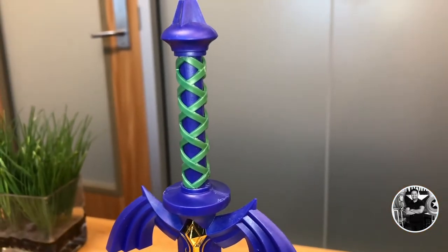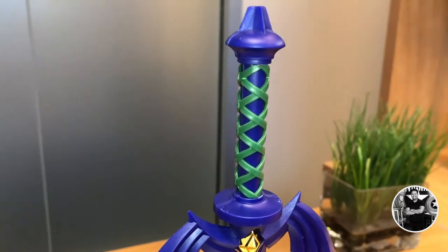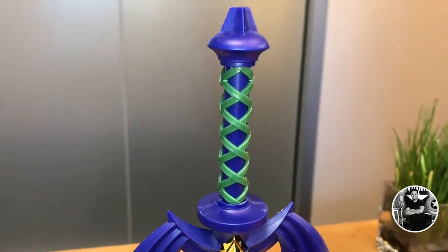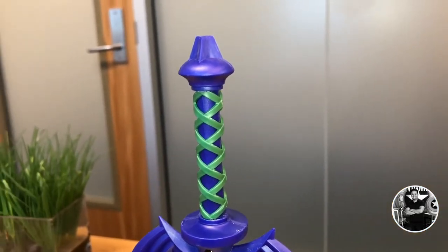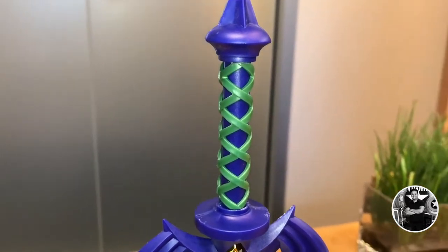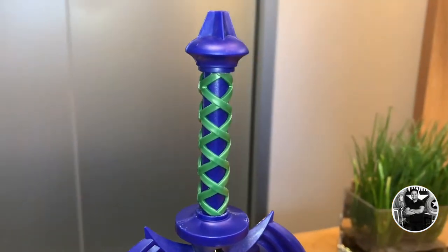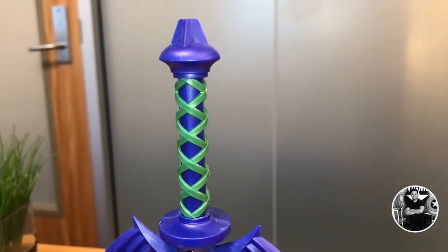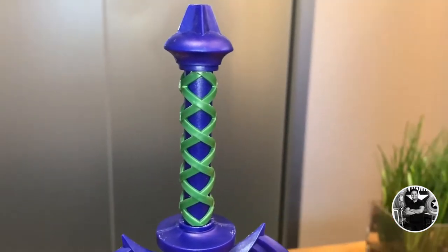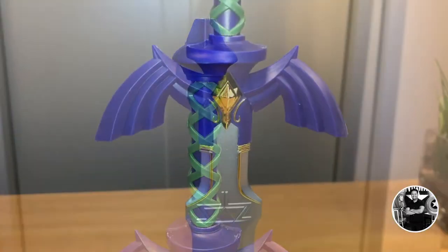Yes, you did hear me correctly — this is a lamp. One of the things I have to stipulate immediately is that if you're looking for high-end quality, this is maybe not the piece for you, but you have to consider the price point. Overall, this is pretty nice. It does look a little bit cheap initially, but there is a nice color palette here, very similar to what we see in The Legend of Zelda games. I love that purple offset against the green. There's not a lot of detail, but it's not the worst thing in the world.